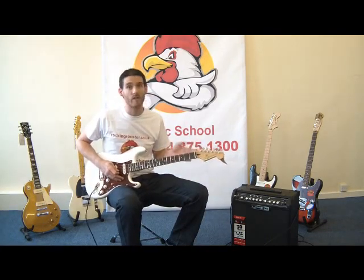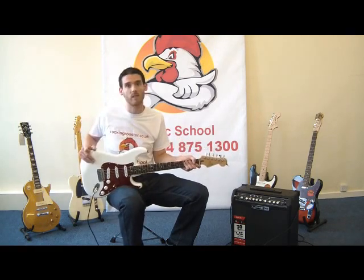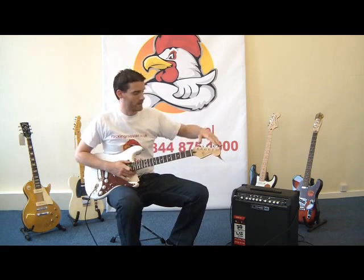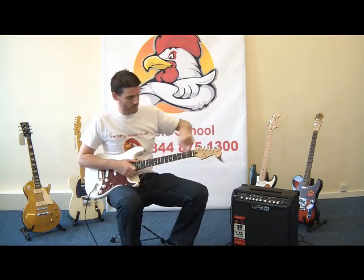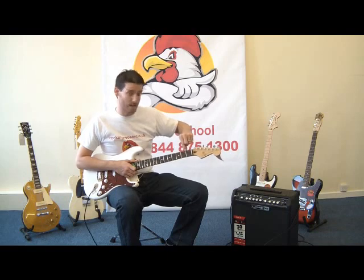The electric guitar and the acoustic guitar are basically the same thing. I'm going to use the electric guitar today for the purposes of this demonstration. So let's quickly name the parts and then we can tune the guitar and get into the fun stuff. Okay, so we've got our tuning pegs, our headstock, the nut, the neck of the guitar, and the fretboard. We play in the spaces that are broken up by the fret wire.